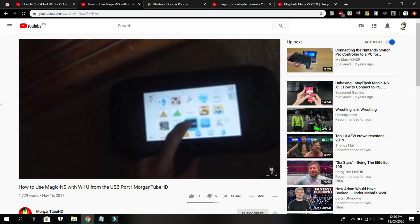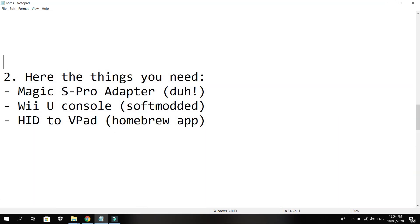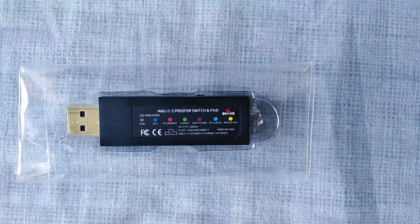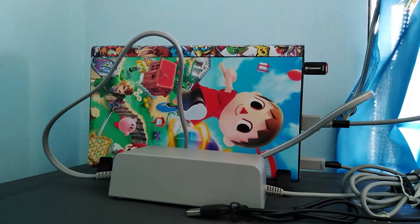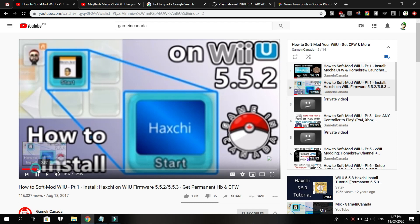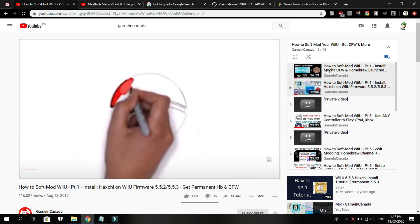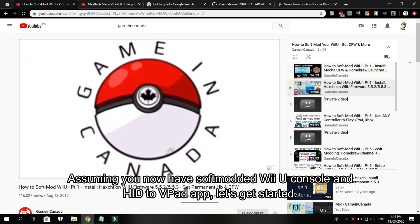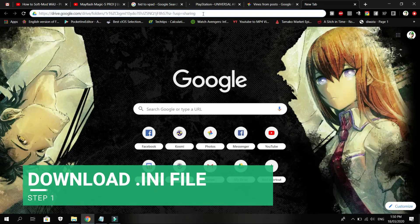Here are the things you need: Magic NS Pro adapter, Wii U console, and HID to VPad. If you haven't soft-modded your Wii U yet, I recommend checking Gaming Canada's tutorial video — click the upper right corner of the video.